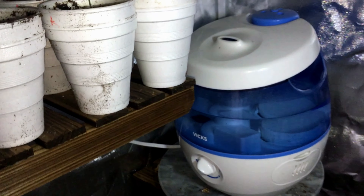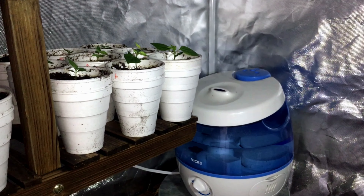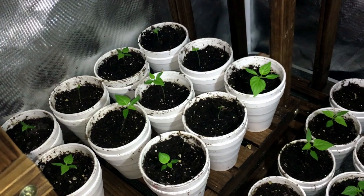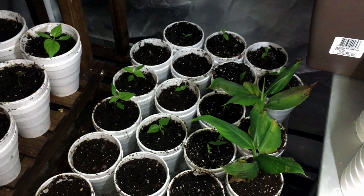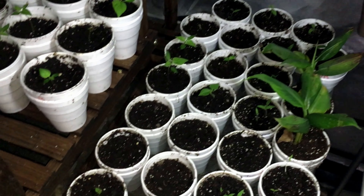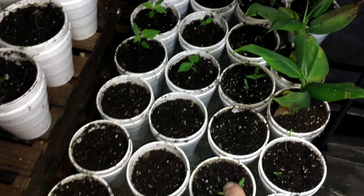We're using a humidifier to keep the moisture in the grow tent pretty high, just to help the growth here. We have some more down here and it's not all Carolina Reaper — I spent the last couple days weaving in some additional plants. I ordered some small banana plants; you can see those in here, and there's more over here.